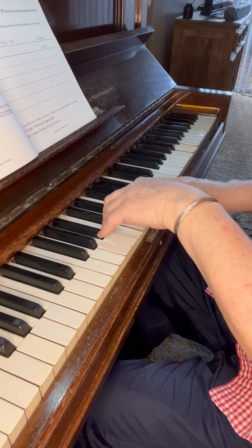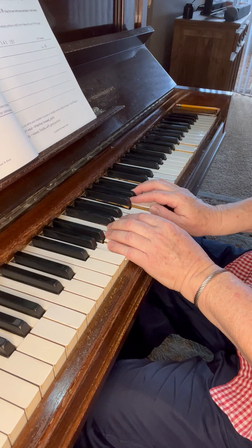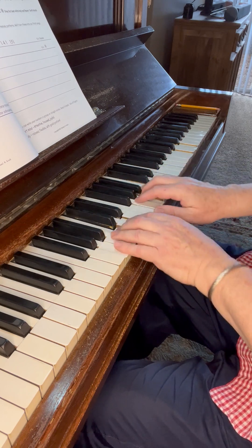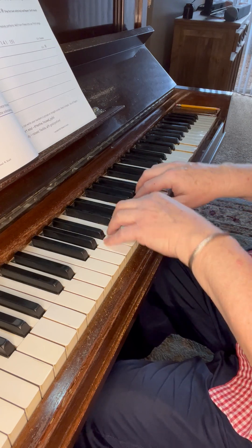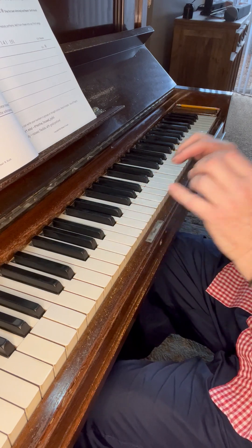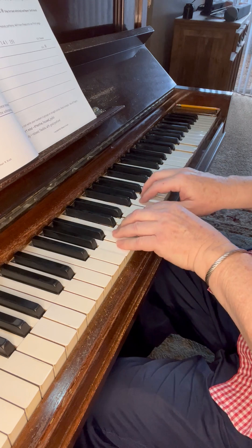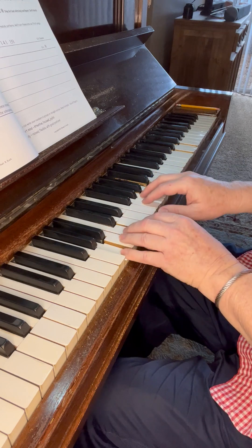Now we can play right hand, then left hand, and then we can play hands together. 1-1-1 — I'm going to hold that down and make sure everybody's cool. 2-2-2 — see how the thumb comes off a little bit so I can readjust. 3-3-3, 4-4-4, 5-5-5. Don't worry if 4 is a little hard — it's the hardest finger. 5 is a little hard too, but since it's on the outside, we can help a little by turning the hand a little bit.